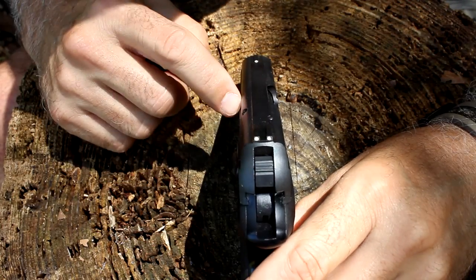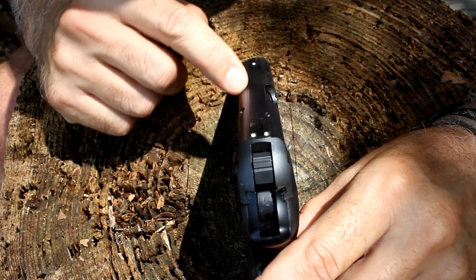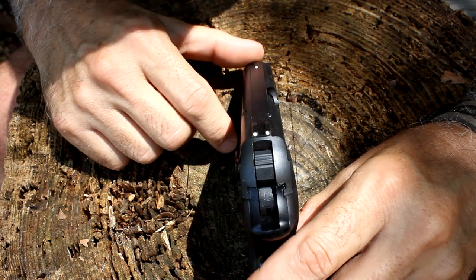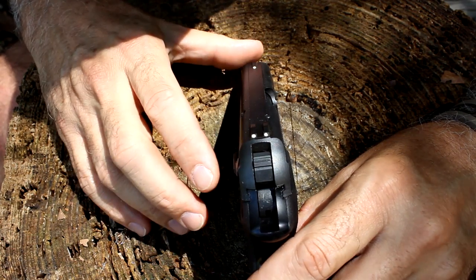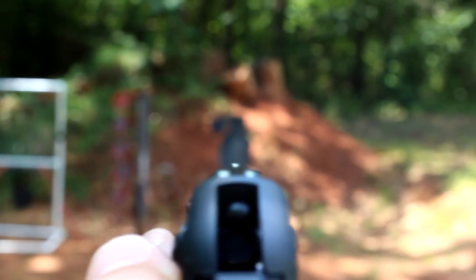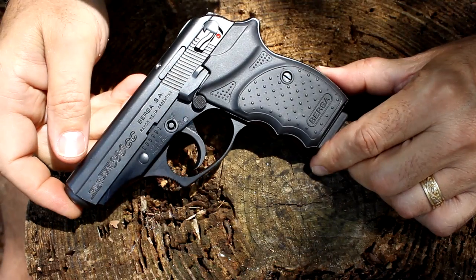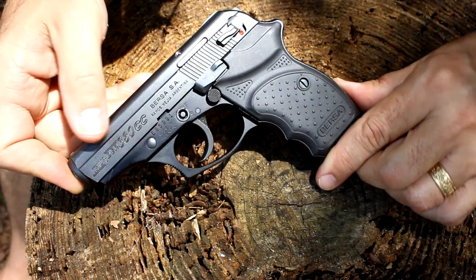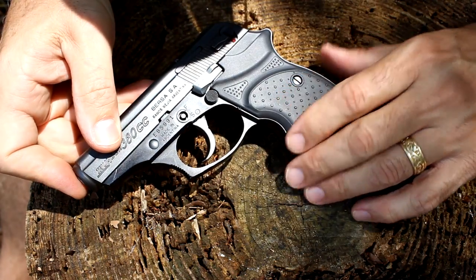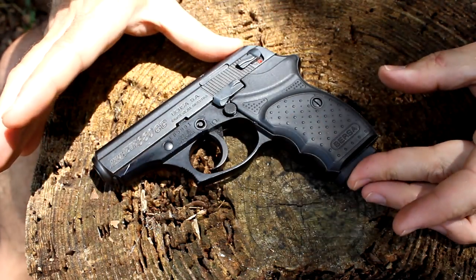It has very low-profile sights — they're almost embedded into the slide — but the three dots really help pick them up. I was really able to get good shots at the range. The weight is 17.6 ounces, compared to about 20 ounces on the standard Thunder 380 — so they shaved a little weight off. Overall length is 6 inches, overall height is just 4.5 inches.